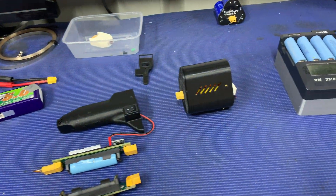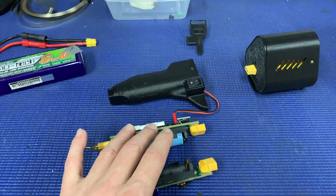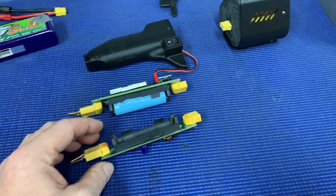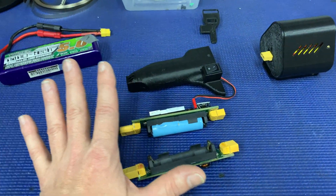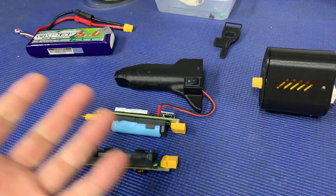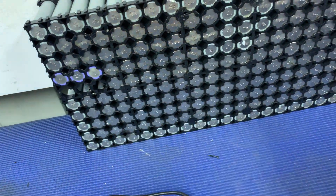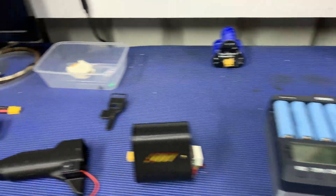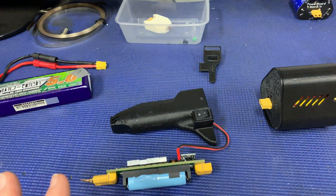Anyway, that is just an update on this spot welder. I'm working as hard as I can to get another one here as quickly as possible. I really do like the concept. I love my K-Weld but I think this has its purpose, especially for smaller builds. I want to really test it and I do have a lot of spot welding to do — a couple of battery packs to redo from my bigger build so I can really put it through its paces.